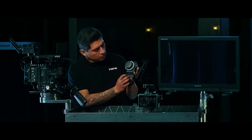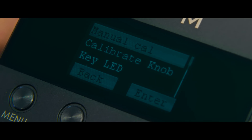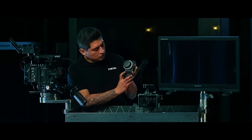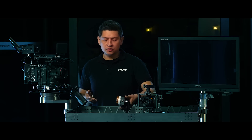Now go into your function page and you're going to see the first option: manual calibrate. Choose focus. This is where it's going to ask you to turn your focus to its minimum position and then lock the motor.